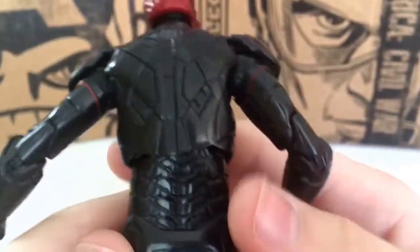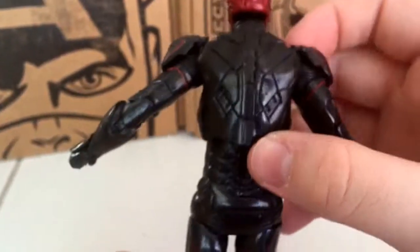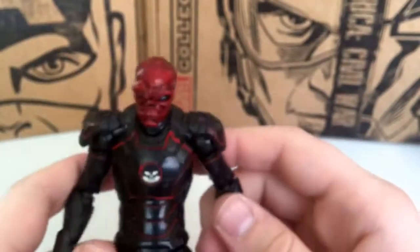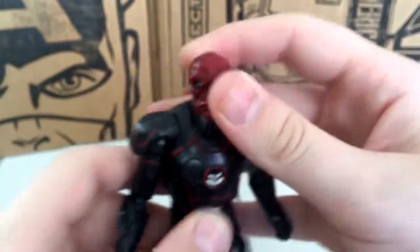Here's the back, and the sculpt on this figure is just great — especially on the back. It really makes you appreciate Hasbro. I tend to see they mess up more on the Black Series than they do on Marvel Legends, which is sad, but at least they're not messing up on both.